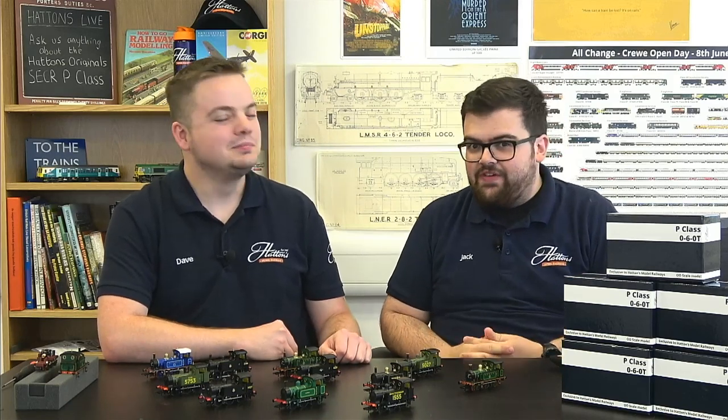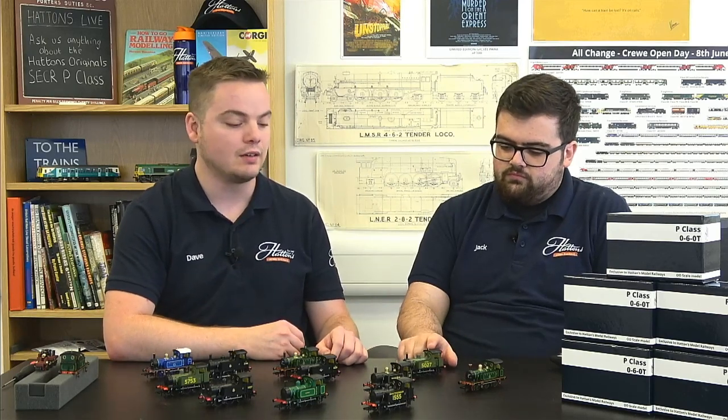They've always run incredibly well — we've tested them on our test track which is really designed to stress locomotives, with tight trackwork and large interlocking frog points, and there was never a problem. We've had them out at exhibitions too with great feedback. The main models came in early 2018, and a second batch of the original P-Class was made later that year including the ROD versions, with great customer feedback so far.